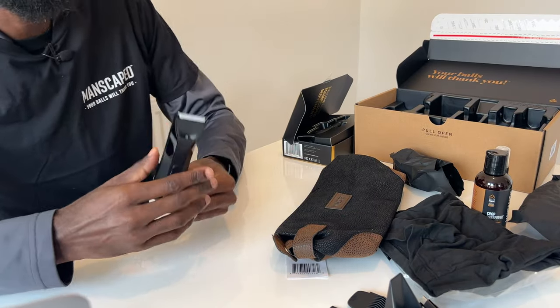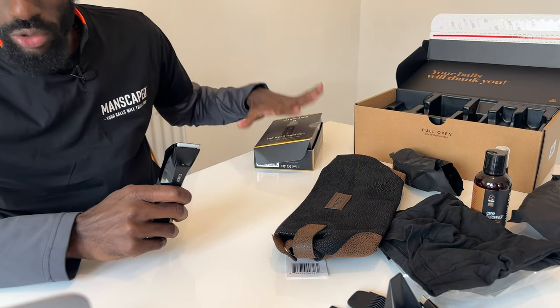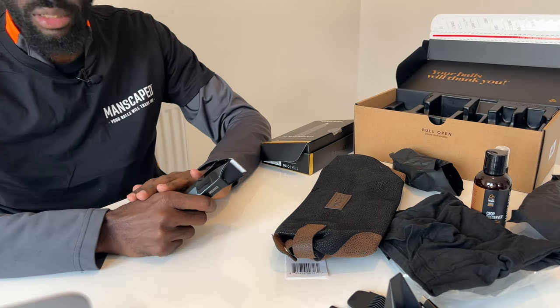So inside this package what you find is the Lawn Mower 4.0 trimmer, the Weed Whacker nose and ear hair trimmer, the Crop Preserver, the performance boxer briefs, and a travel bag to hold all your goodies — and I'm not talking about your balls, I'm talking about all of these goodies. You can carry them all in one go.